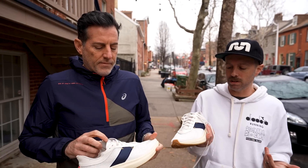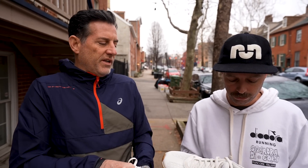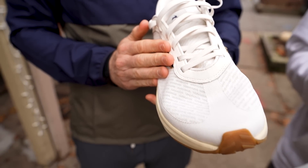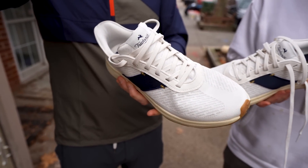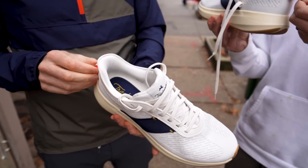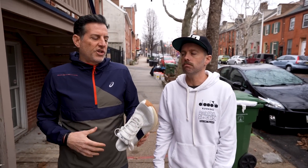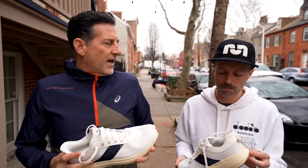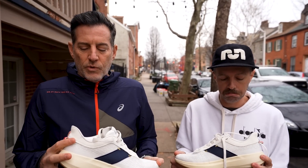Even this upper — when you reach your hand in there, the tongue is part of a second layer. You have a light layer of material on top, then the tongue is gusseted, but it's not just a gusset — it's more of a sock-like upper that goes in there. The heel counter is nicely padded, it's a little stretchy, with a pull tab. So far really enjoying this shoe. The materials feel sturdy, the shoe feels sturdy — I think it's a winner.